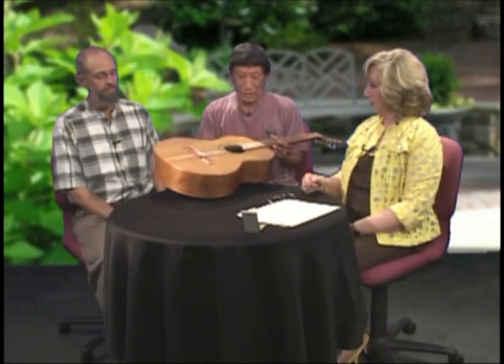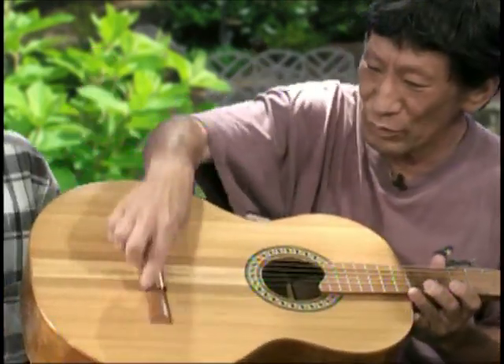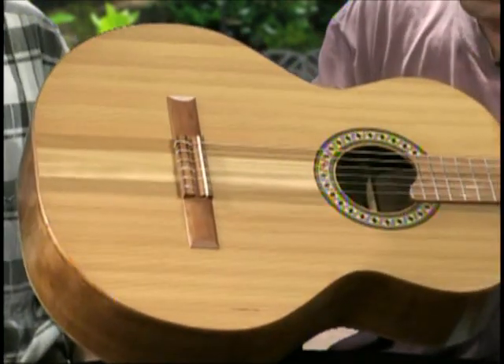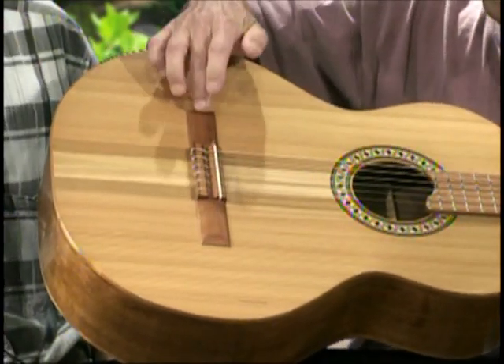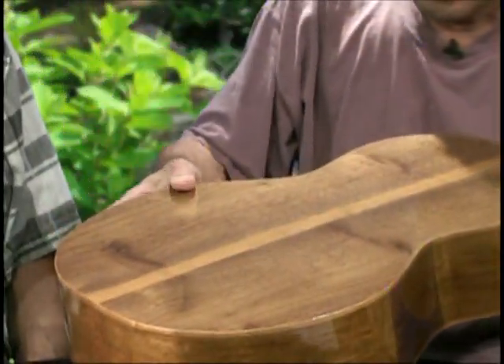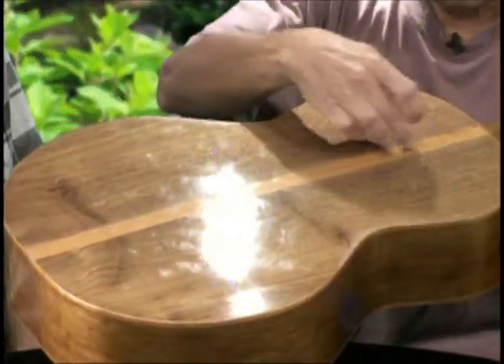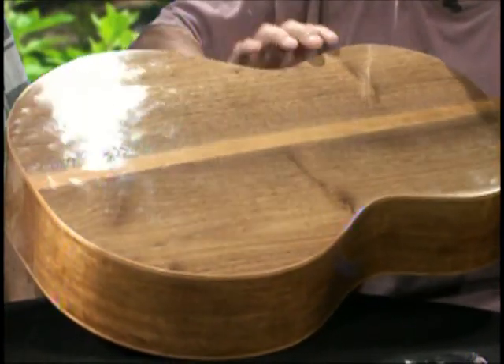This guitar is my first instrument, and it was inspired by my canoes as well. The top is made from 22 strips of wood left over from my canoe. And the bridge is actually a piece of cherry from a pallet as well. The back is a cherry strip down the center. I believe that piece came from another friend named Ed Winterstrom.